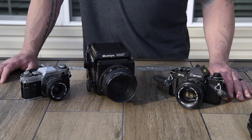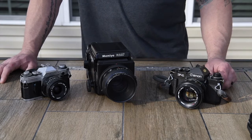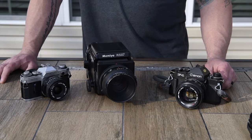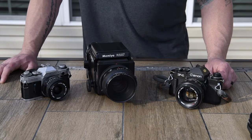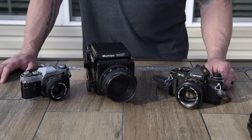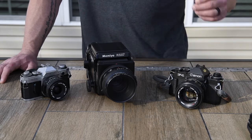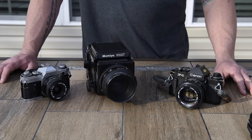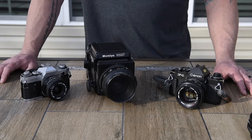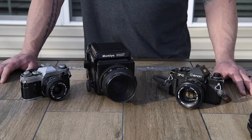Get these cameras — they're out there. It's almost like time has forgotten them. There's a resurgence in shooting film now and it's becoming more popular, but the deals are still out there. For not a lot of money, you can really invest in a great little system, enjoy yourself, and learn a lot about your photography. Thanks for taking the time and checking out my video — check out the site for more.